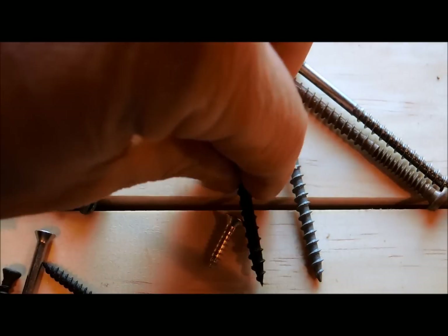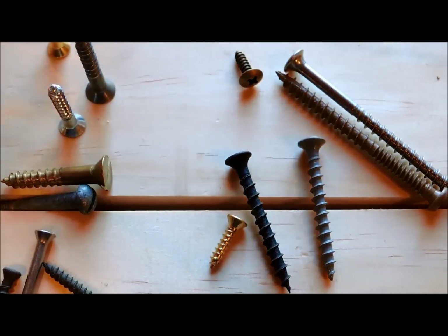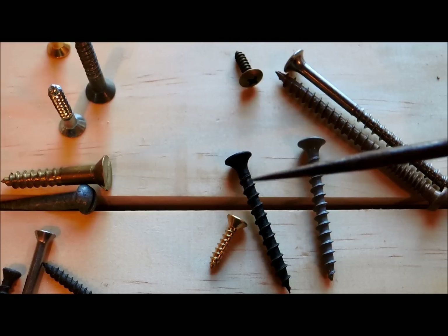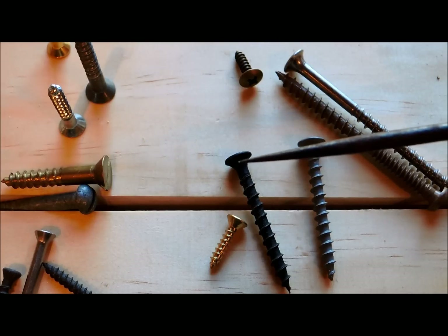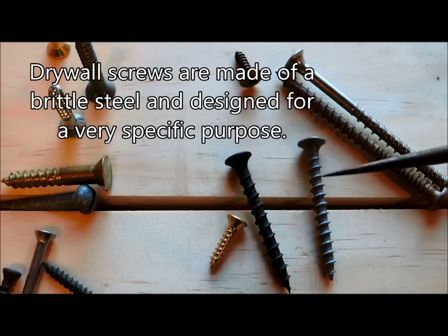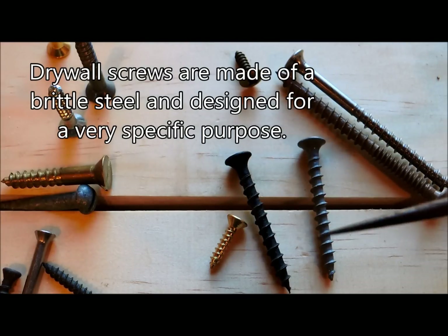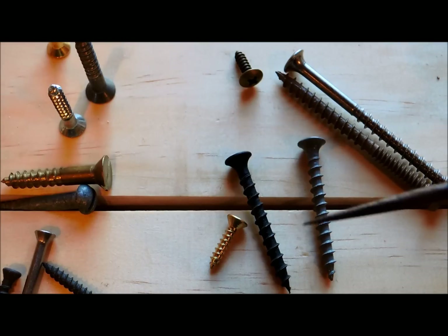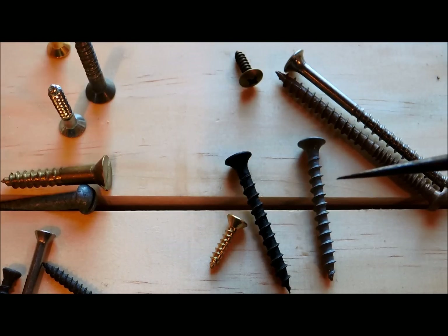A drywall screw, if I put this side by side, is very similar — they look almost identical. Even though the threads are almost the same, what's not the same is the metal itself. Drywall screws are very brittle and they have a specific purpose, which is to hold drywall to studs. A deck screw is not as brittle in the metal, and this particular one has a coating on it designed for exterior use so it won't rust. They look similar but there are big differences between the two. You should never use a drywall screw on a deck.